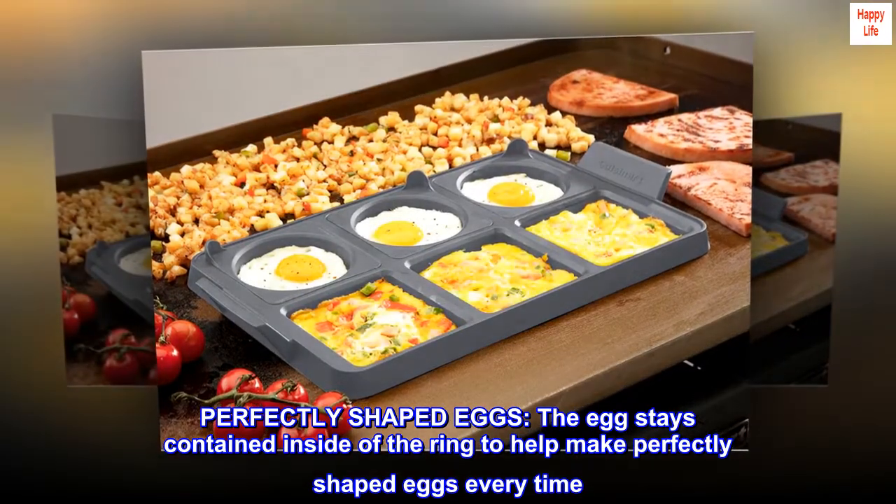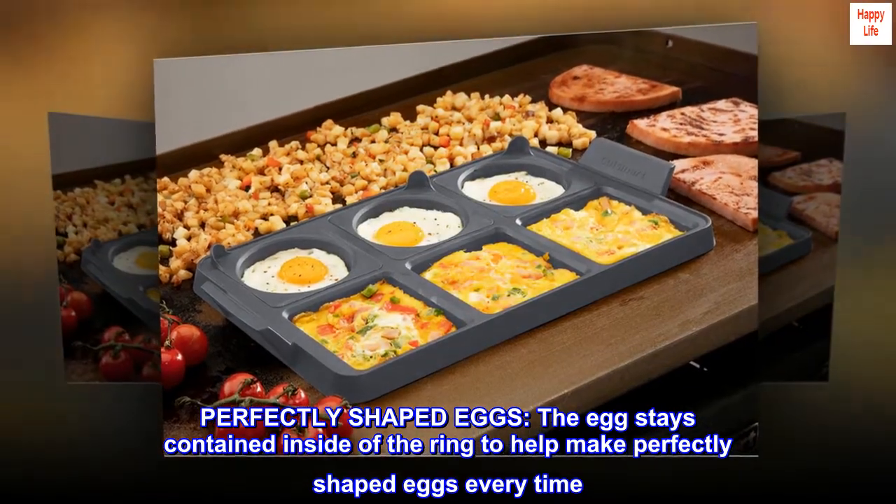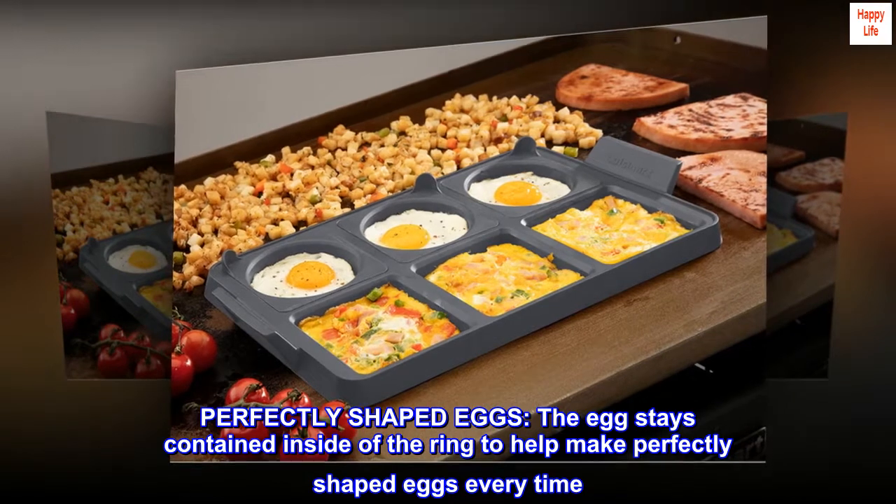Perfectly shaped eggs. The egg stays contained inside of the ring to help make perfectly shaped eggs every time.